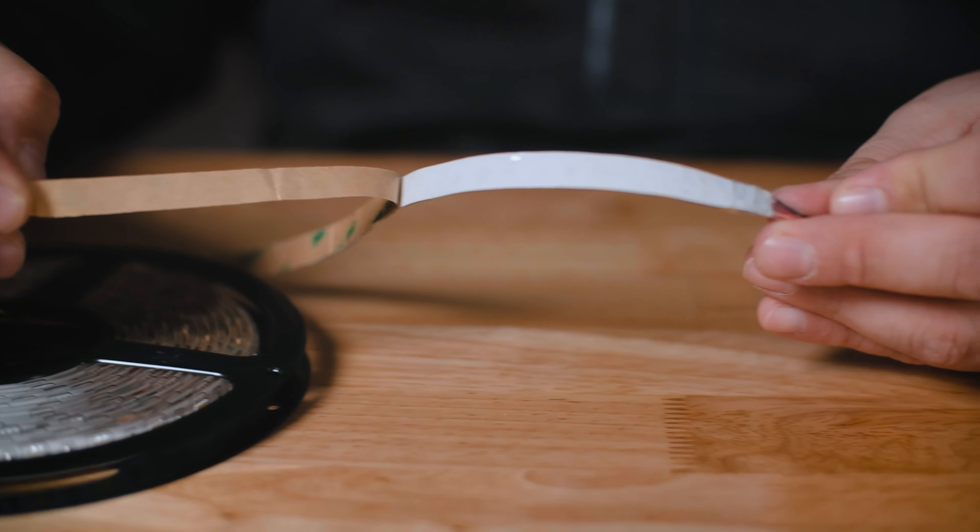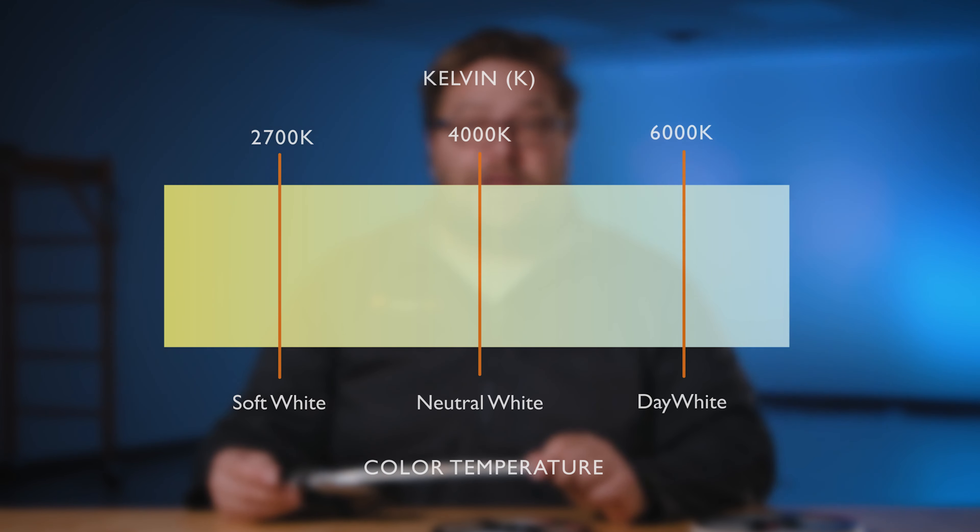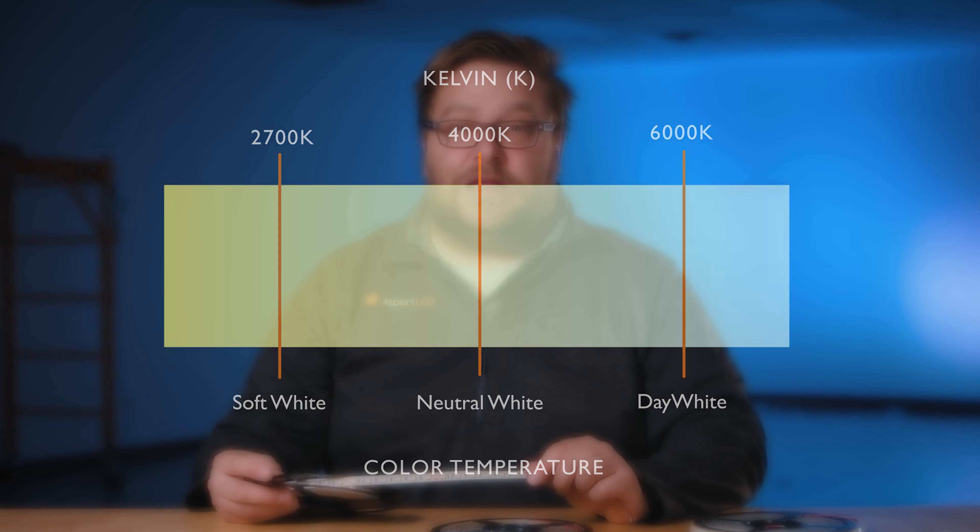The W Series strip light in Ultra Bright is available in three levels of protection: non-waterproof, water-resistant, and waterproof. It is available in four different temperature colors as well as red, green, blue, amber, and UV.